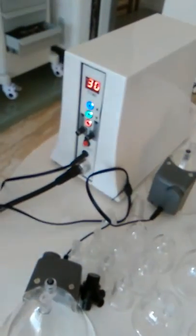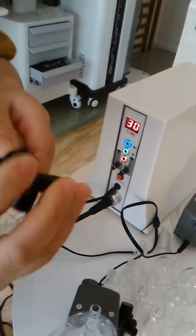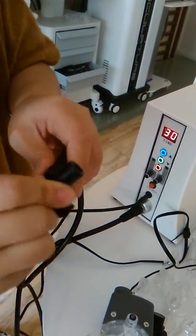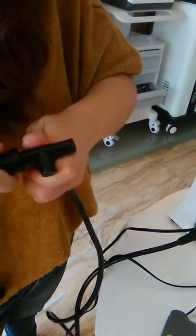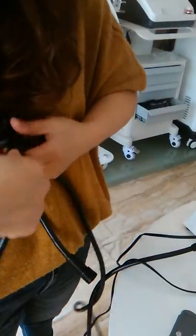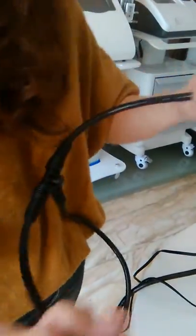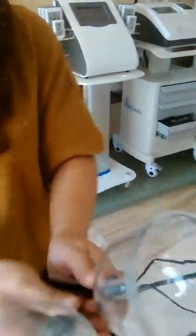And this part, we need to use this interface. And this one, any part is okay, only side is okay. That's it. Then put this one here. That's it.